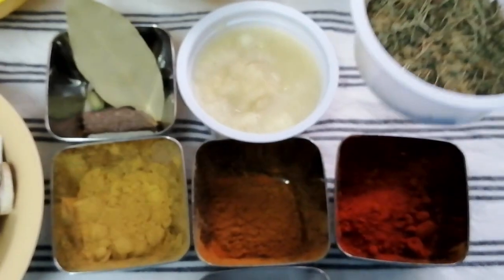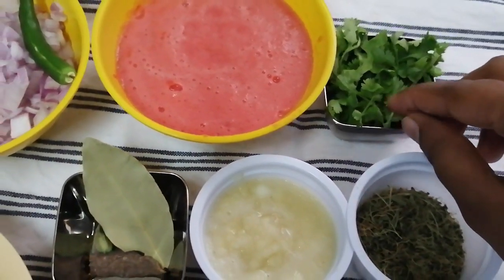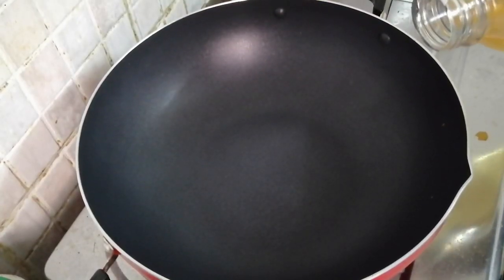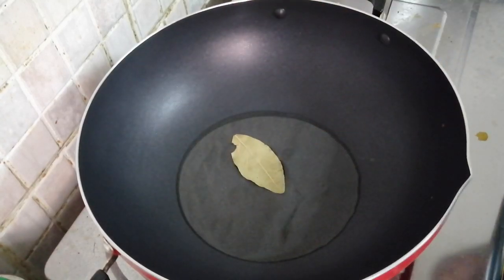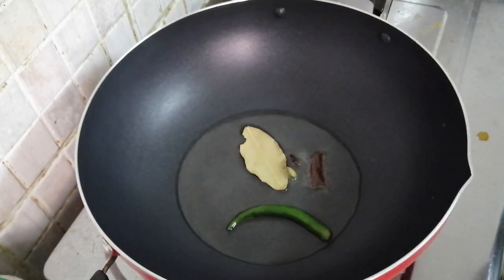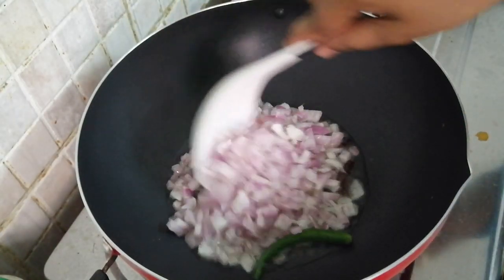Put a little bit of oil. If you need a little bit of oil, put a little bit of oil for you. Put oil in the pot. Put a little bit of ginger. Put the ginger in the pot.